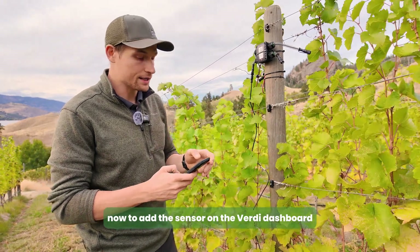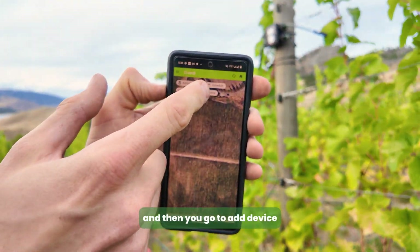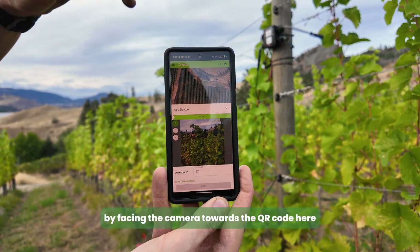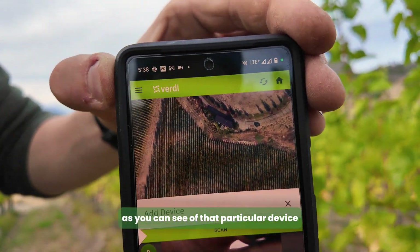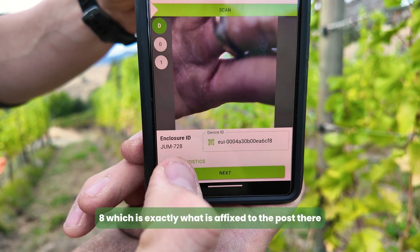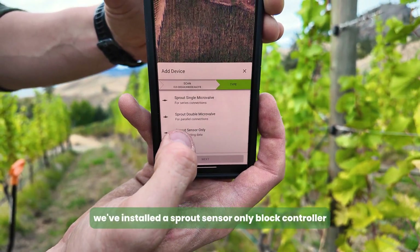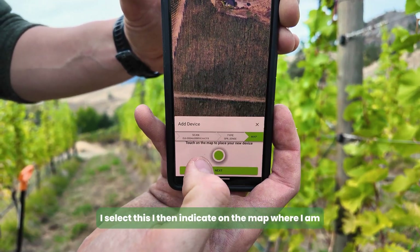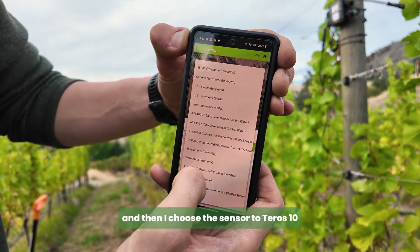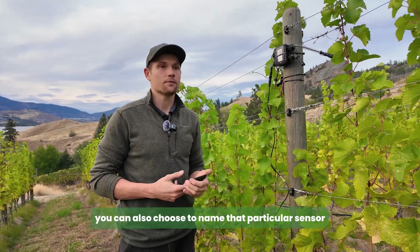To add the sensor on the Verity dashboard, navigate to the dashboard and click Add Device. It opens your camera — scan the QR code and it picks up the device ID, in this case JUM728, which matches what's affixed to the post. Click Next, indicate what kind of sensor it is (here, a Sprout sensor-only block controller), indicate your location on the map, click Next, choose the zone and sensor type — in this case a Terros 10. All supported sensors will be listed. Click Save, optionally name the sensor for your block, and you're done. Thanks for joining us.